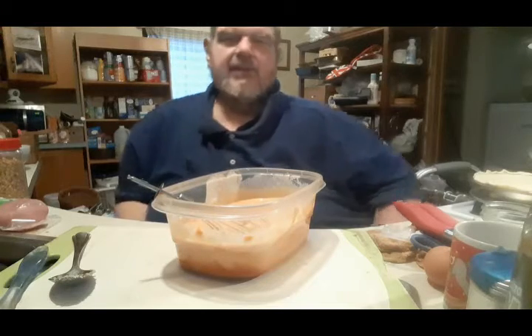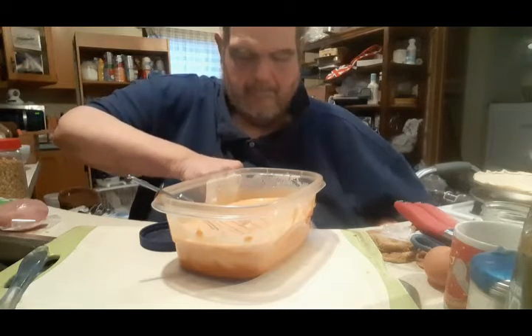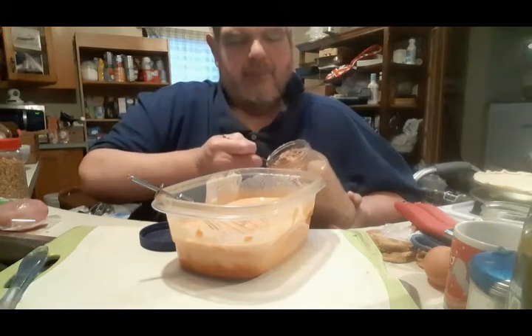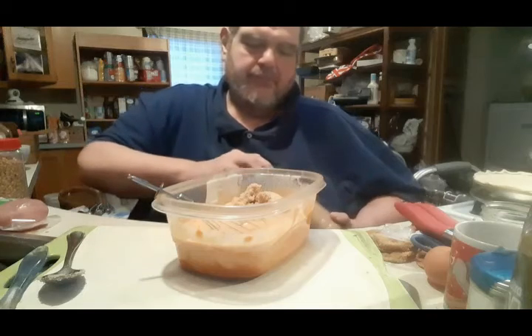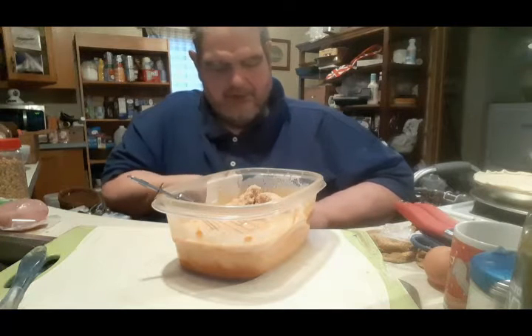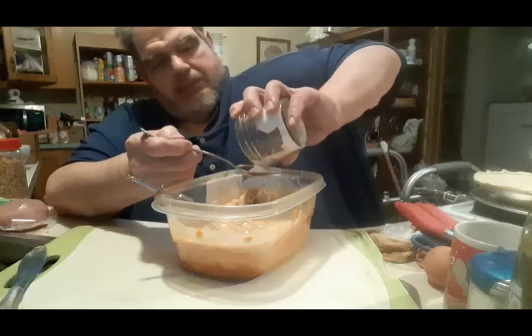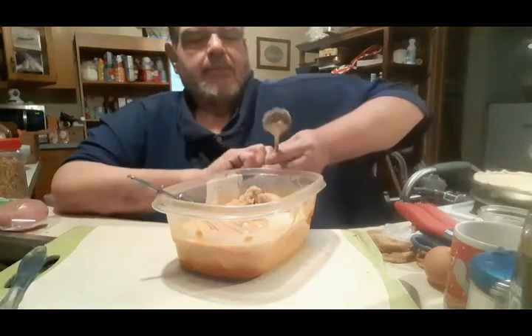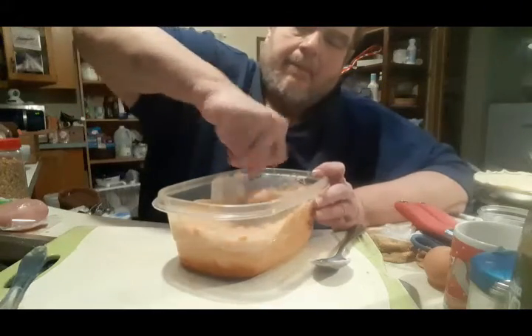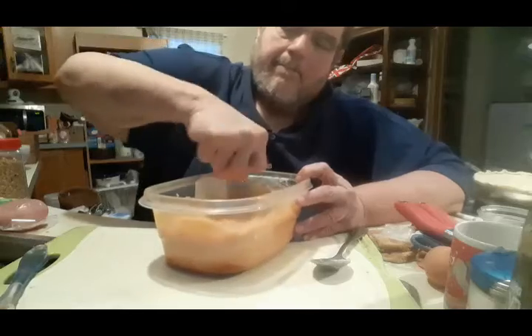A little bit more sugar. See, that's what you taste as you go along. And don't forget, when using brown sugar, brown sugar does not measure out like regular. And oh, I almost forgot — our good friend, salt. Just about a teaspoon full of salt. Mix that up.